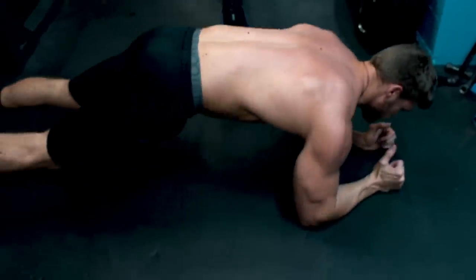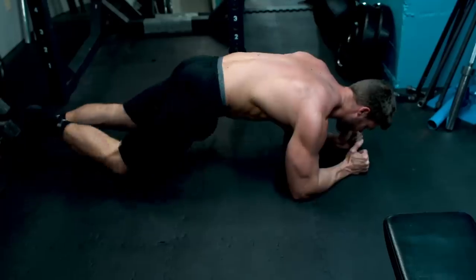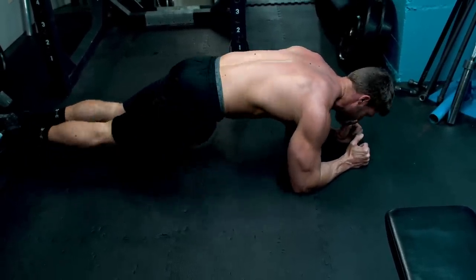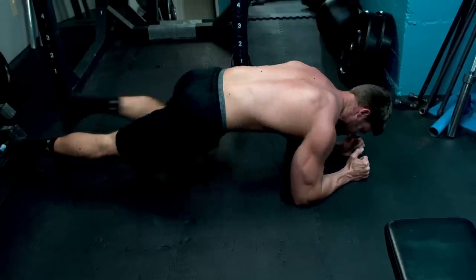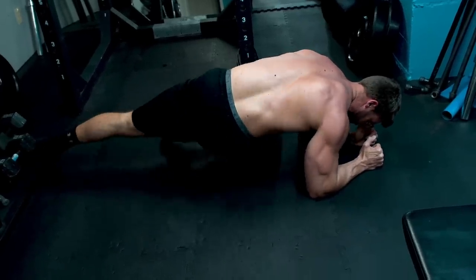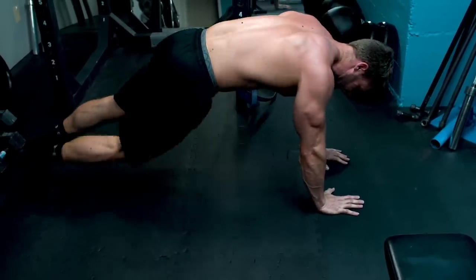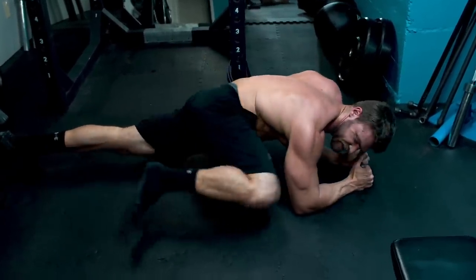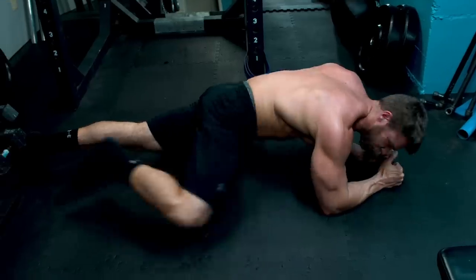In plank position, what you're doing is bringing one knee up to your elbow, back, and alternating between the two. Or you can come under like this — in that case you bring the opposite knee to the opposite elbow — there's kind of a little bit of variation there. But in this case, we're doing this one, which you really feel on those obliques.